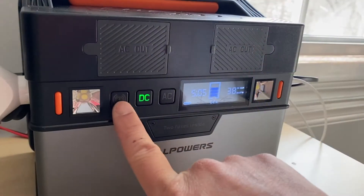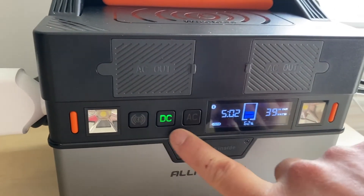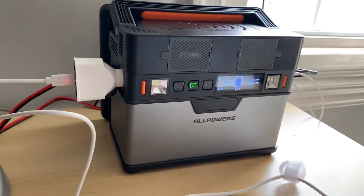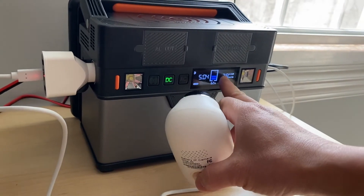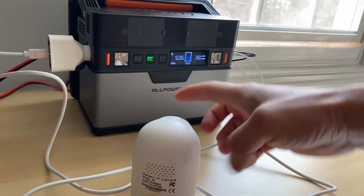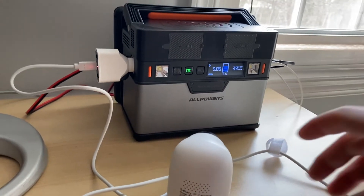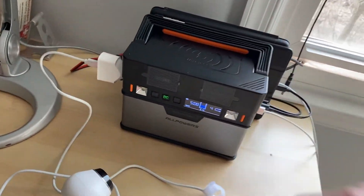It has Bluetooth capability to sync up to my mobile or tablet to check the charging status and all the physical button controls, but it can't do Wi-Fi. When I'm away from my desk and want to see the solar charging numbers, I use a little camera to remotely monitor the battery status. As you can see, it's winter, the sun is up, and I'm charging from my roof, supplying all the power to my major electronics.